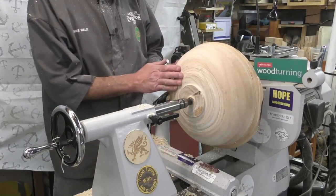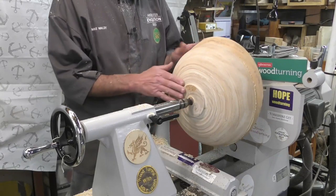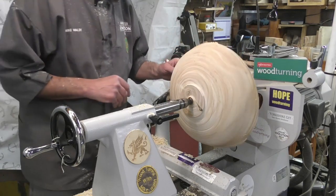That's the outside of the bowl roughly shaped. I'm going to spin it around, put it into the chuck and hollow out the inside, leaving about an inch thick walls.